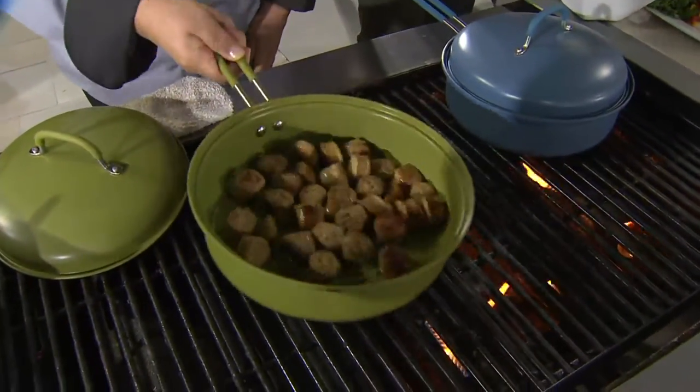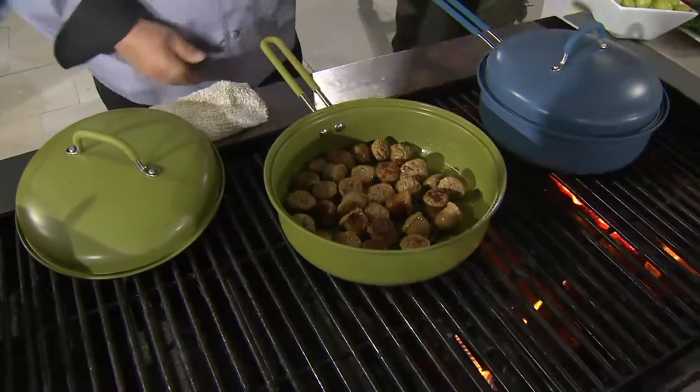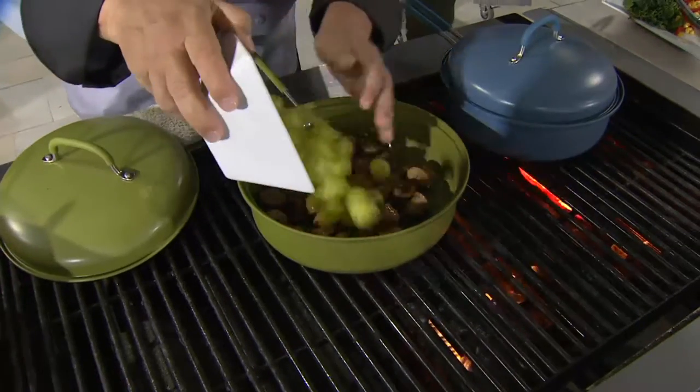Look at these perfectly brown sausages — you're getting all of the grill flavor locked in here. That's correct. This is item K42379.